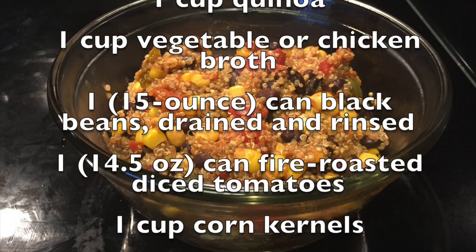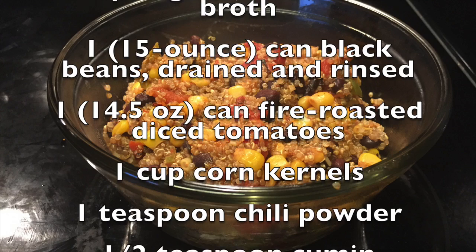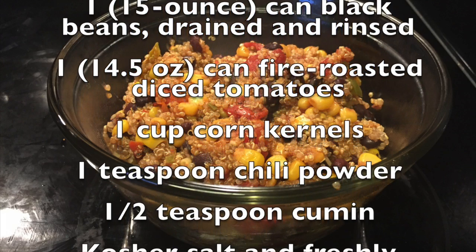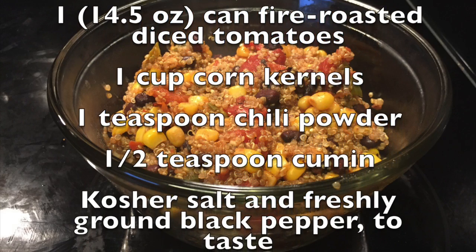The taste is basically that of whatever you put it in. So if you add stock to it, it's going to taste like stock. Cumin, pepper, all that kind of stuff — it's going to take on the flavor of whatever spice you put on it.